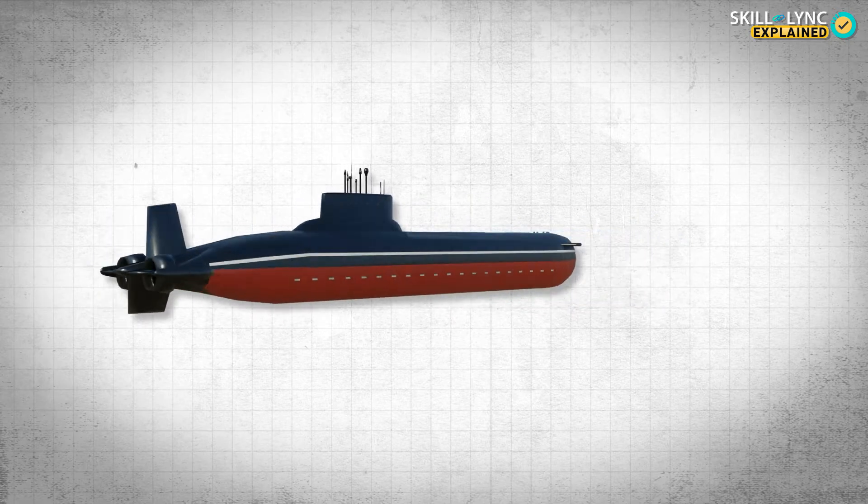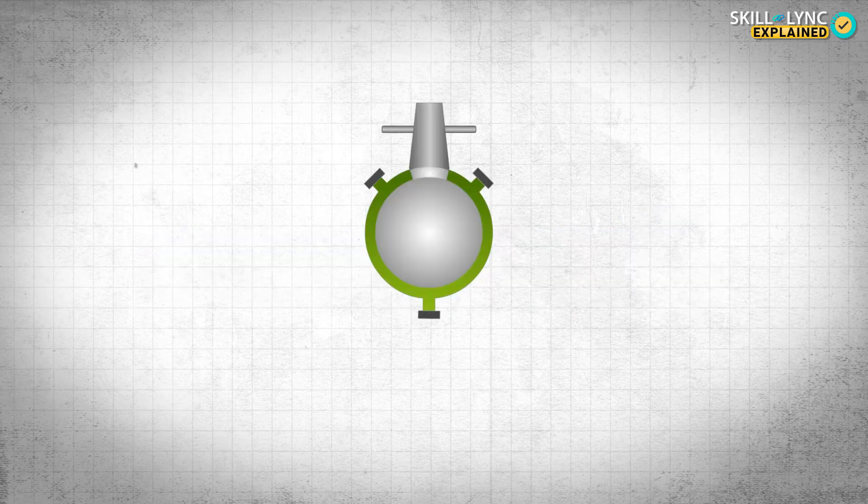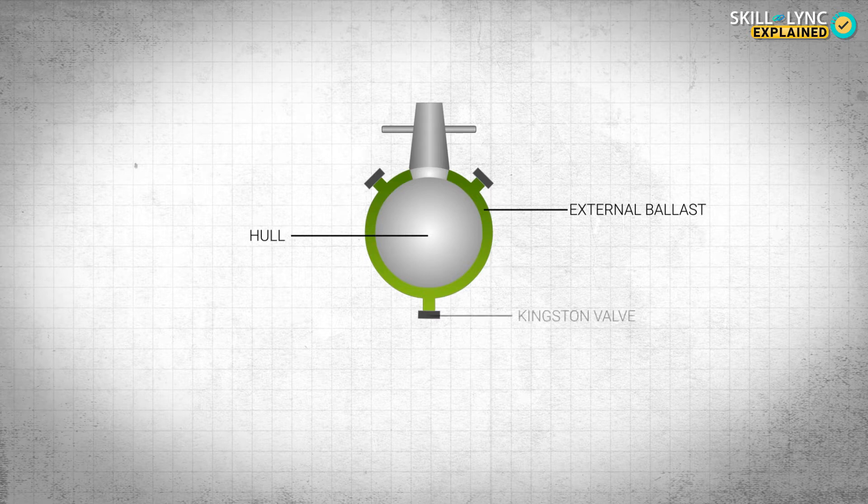This is the basic principle used by submarines. Submarines have water-holding tanks called external ballast tanks surrounding the hull in a concentric manner. These tanks have valves called Kingston valves at the bottom and air vents at the top. These are used to regulate the flow of water in and out of the ballasts.